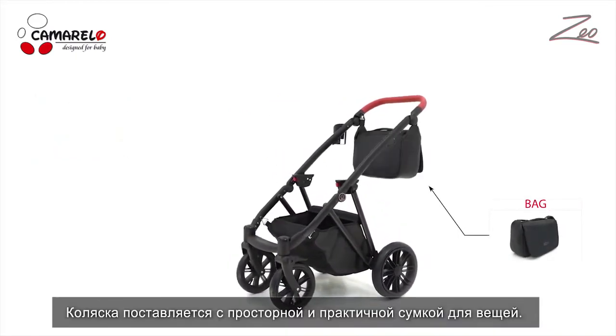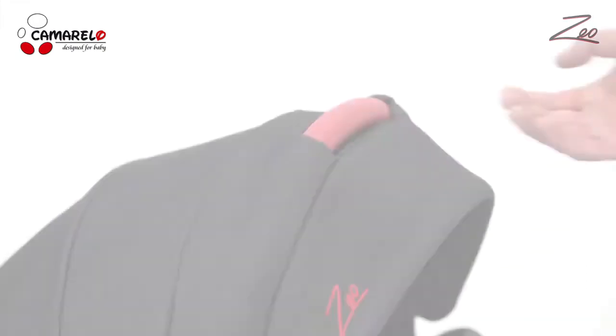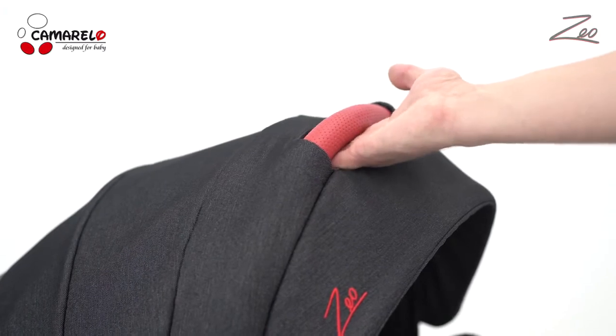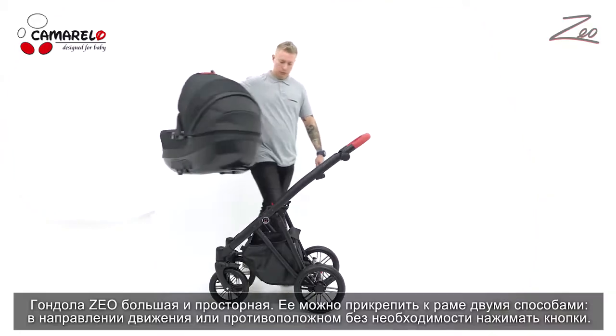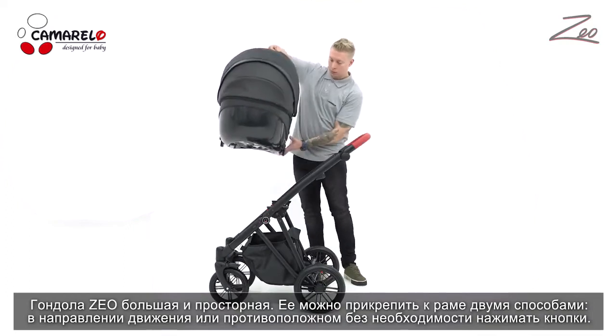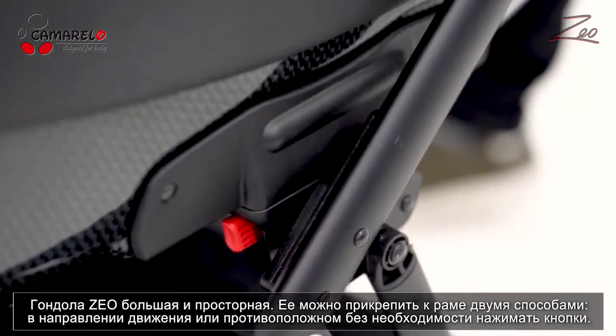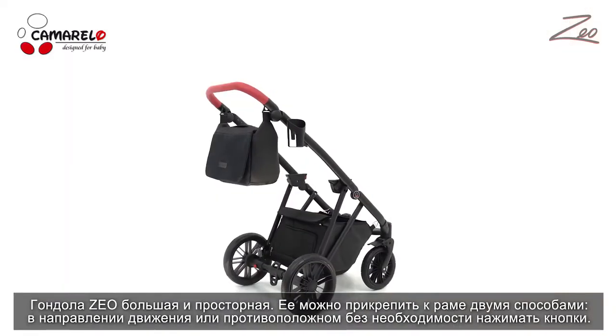The mommy bag is standard equipment of the pram. Zeo comes with a large and spacious carry-cot. The carry-cot can be attached both ways — facing the parents or the driving direction — without the need of pressing any buttons.